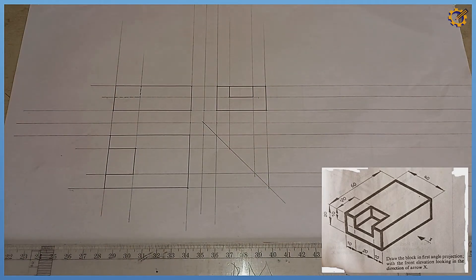That is the representation of the object in first angle orthographic projection. If you don't understand how it came about, check the link in the description below — there is a well-explained video on the basics of orthographic projection. Kindly subscribe to this YouTube channel and refer it to your friends who might be in need of it. Thank you.